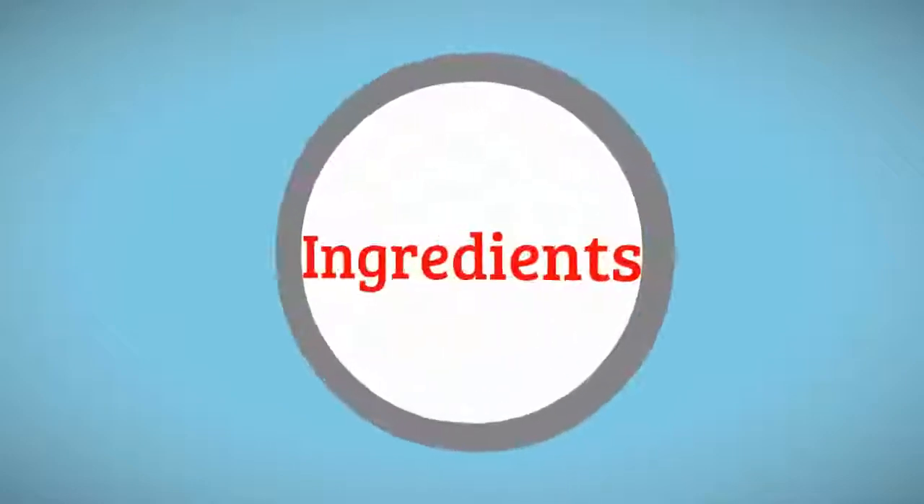How to make Arkansas Queso dip. Ingredients: